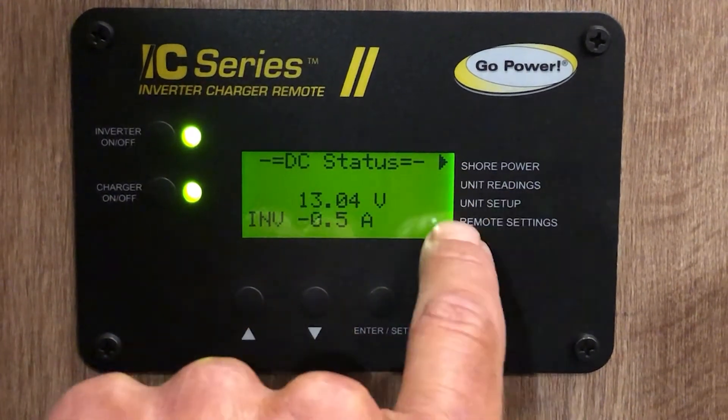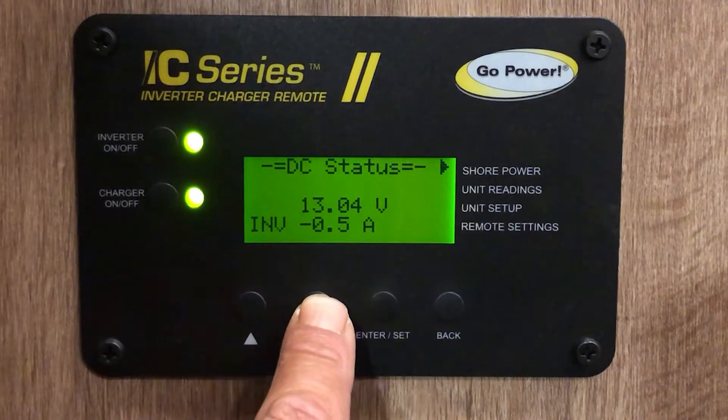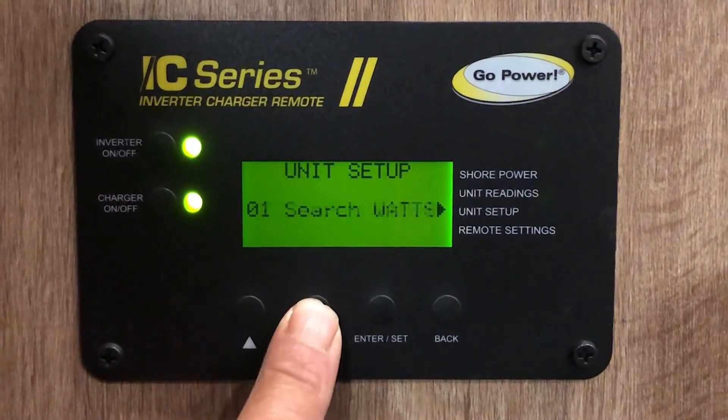On the right-hand side you have an arrow for shore power, unit readings, unit setup, and remote settings. We're going to take the arrow down two clicks to unit setup. Now we're going to enter unit setup and click down.